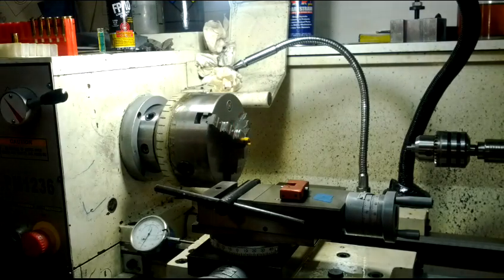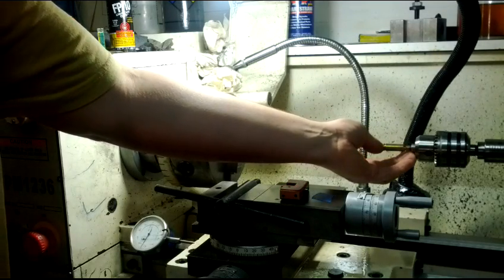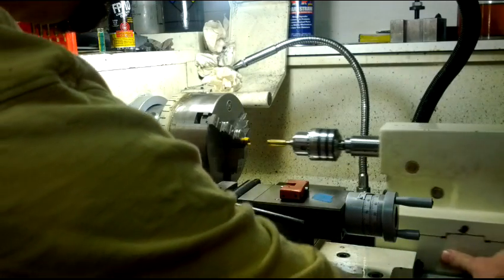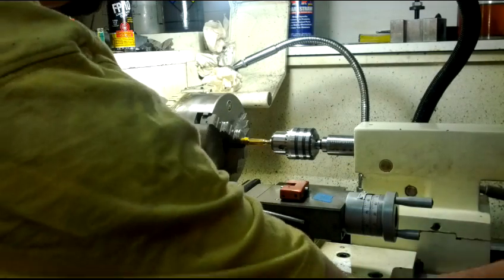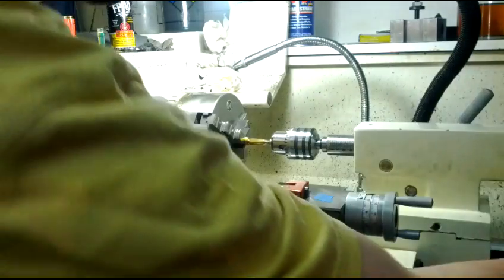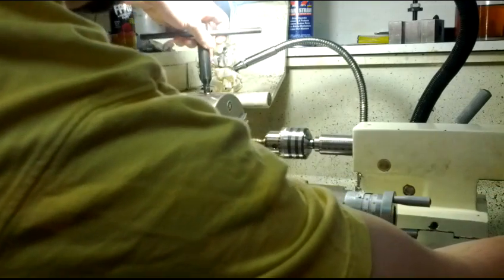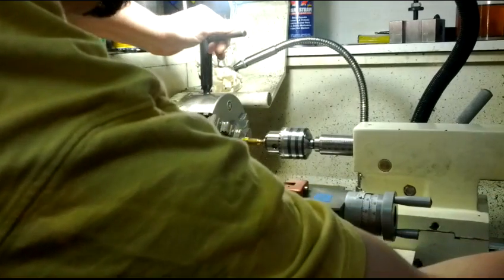What I do is put my case onto my little manual deal there. Bring it up pretty close to my sleeve. Lock her in there. And I can bring it into my sleeve and check — push it in a little bit, tighten it up a little bit. Nice and straight. Get it in there where I want it. Nice and square.